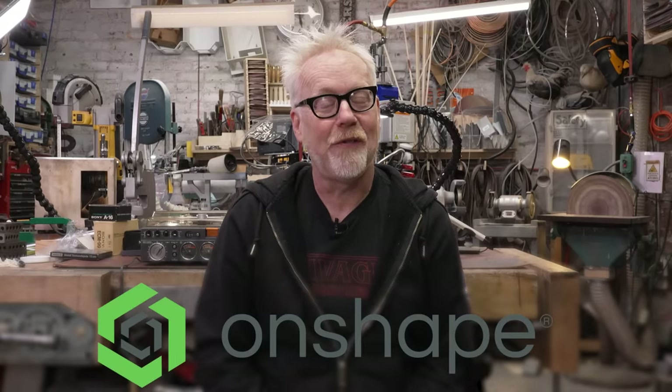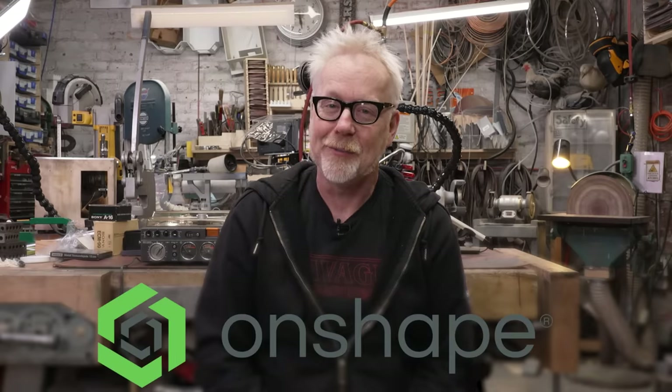Today's video has been made possible with support from Onshape. More on them later, but first let's watch the video.